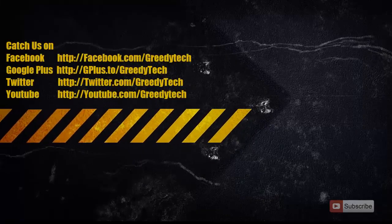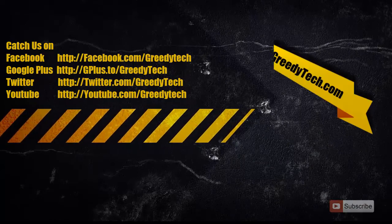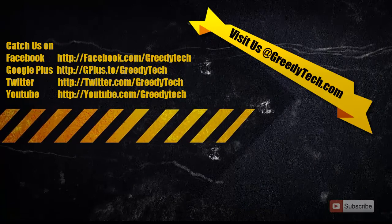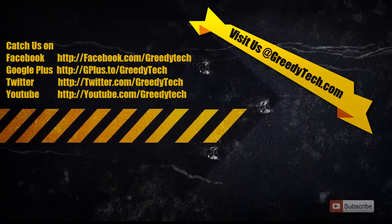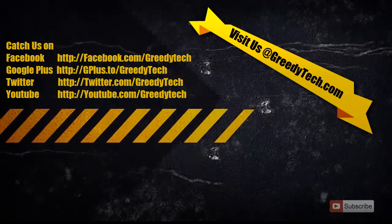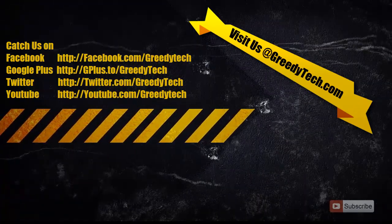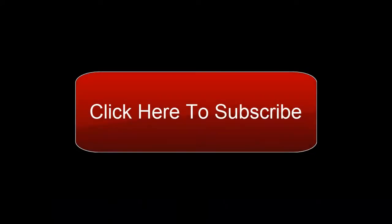So that's it guys. Thanks for watching the video. If you have any doubts, go ahead and leave a comment below this video. If you found this video to be helpful, then please like the video. If this is the first time you are watching one of my videos, then please go ahead and subscribe to my channel to see more videos just like this. The link is in the video.